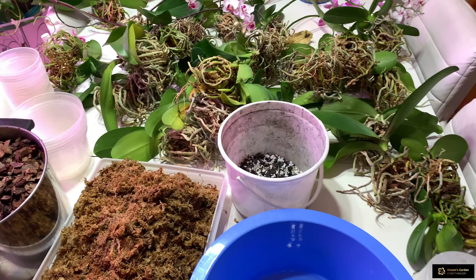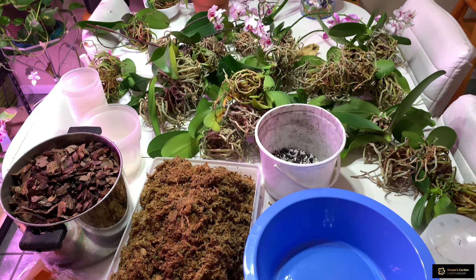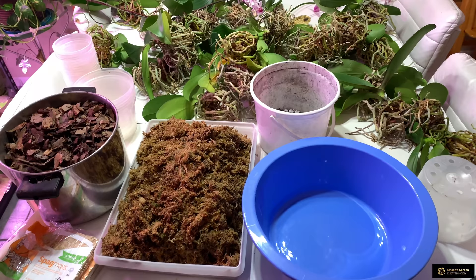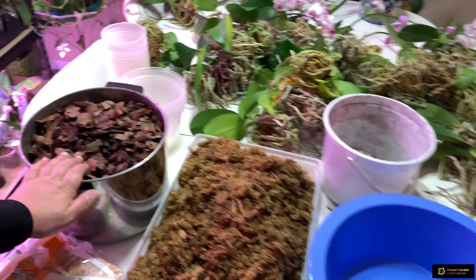Hello everyone, today in this video I want to show you how I plant these orchids which I found from trash. I washed them all with soap and now I'm going to plant them in the medium.